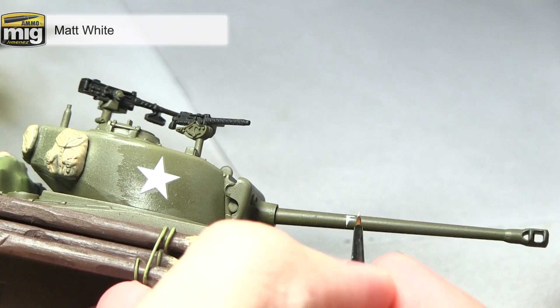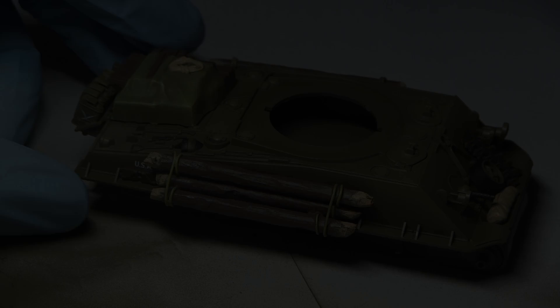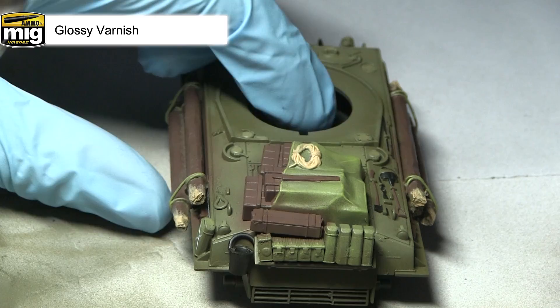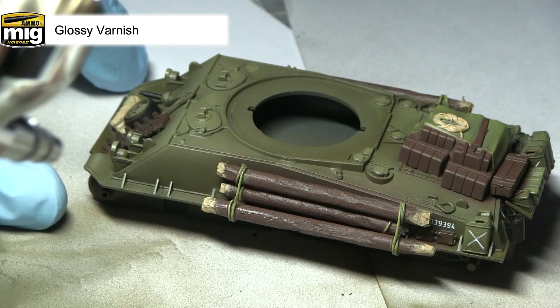Before we begin with the weathering, we want to protect the surface we've applied so far, so I'm going to be dusting a coat of gloss varnish over the entirety of the miniature using my airbrush. This will not only protect the surfaces we've painted, but also seal in those decals and give the surface much better adherence to the weathering enamels and powders.